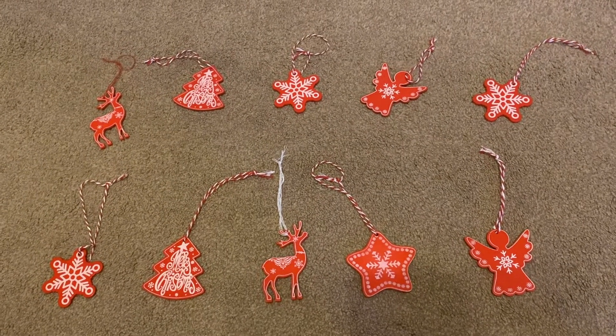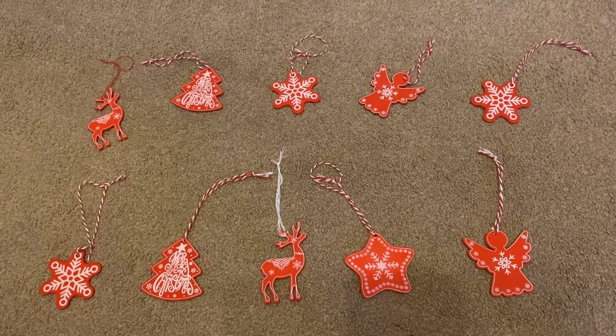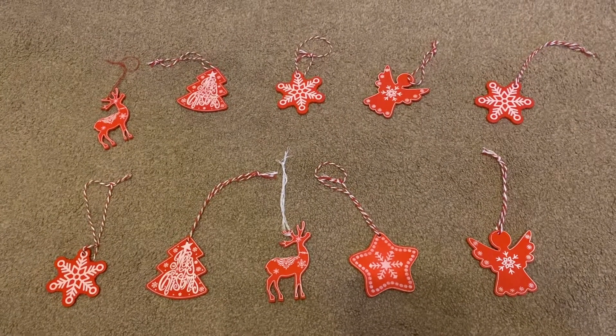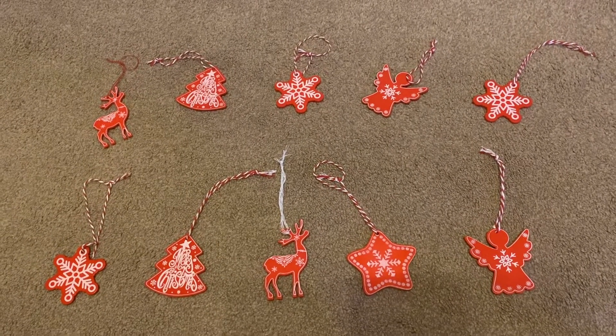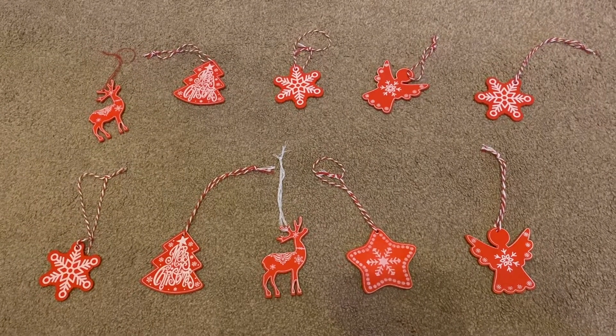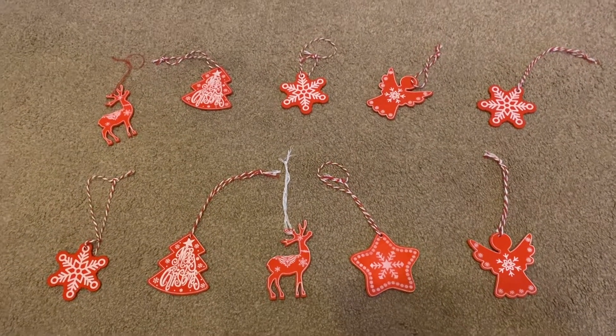Now, I know that you all recognise your numbers to 10, so I don't need to put out a number card, but I will do when we get to number 11, because those ones are a little bit new, and we might not know what they look like. So let's count together. I've got some Christmas ornaments here. Let's count together to see if we can get to 10.